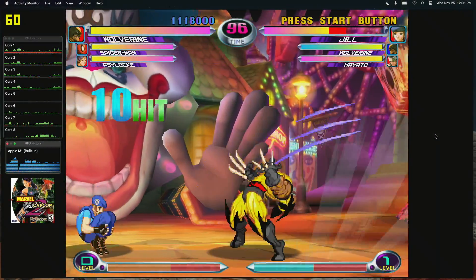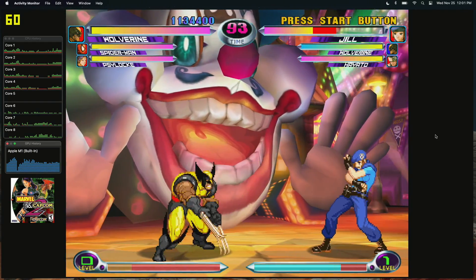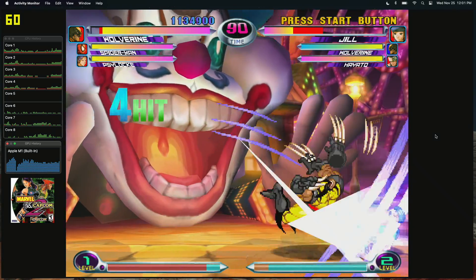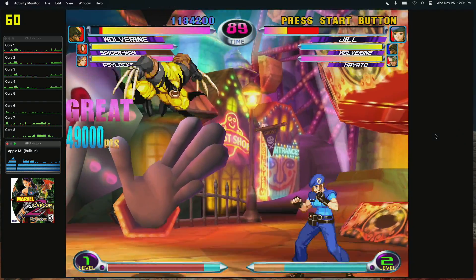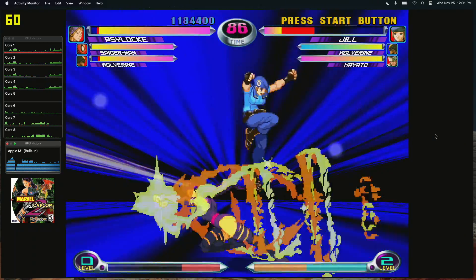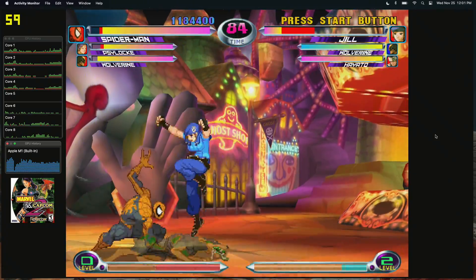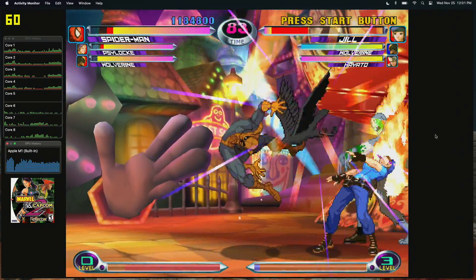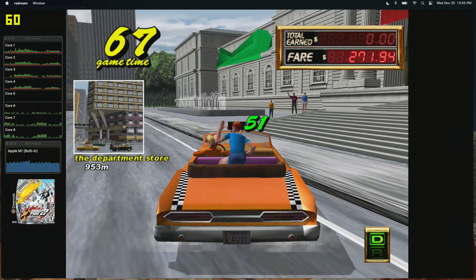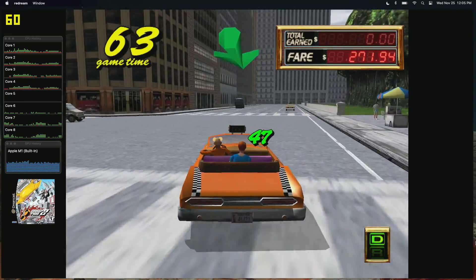We're starting off with Dreamcast using the standalone ReDream emulator. I'm upscaled to 3840 by 2880 — that's as high as we can go with it. I'm not in full screen mode because I can't get the CPU and GPU overlay to work in full screen; it just goes behind everything. But I have tested it and it works just as well. As you can see, Dreamcast on this M1 MacBook is really great, upscaled as high as we can go with the ReDream emulator. I've got one more Dreamcast test after this game, then we'll move over to PSP.